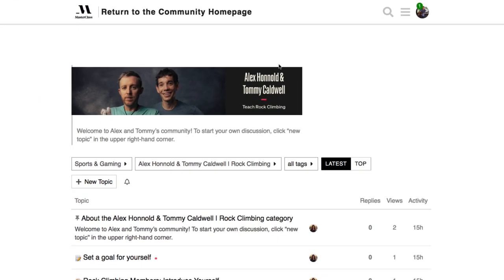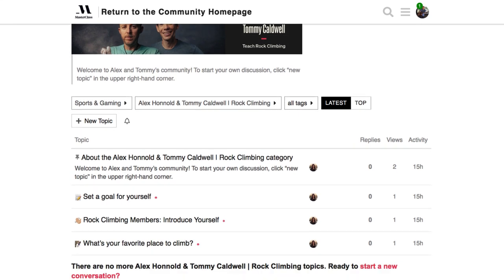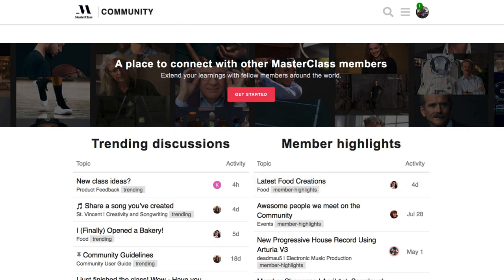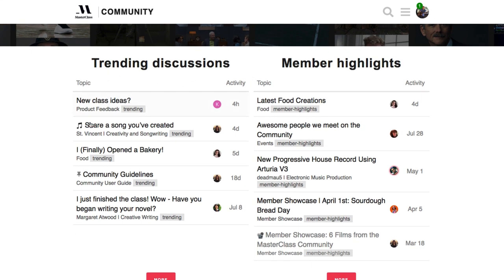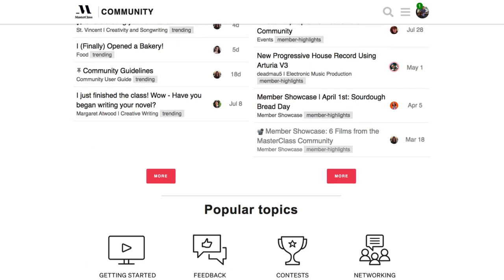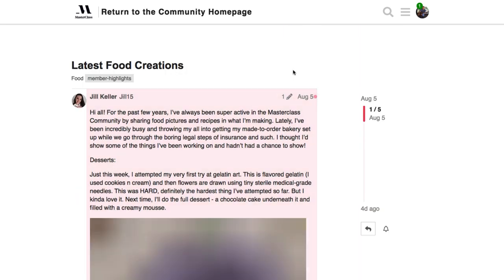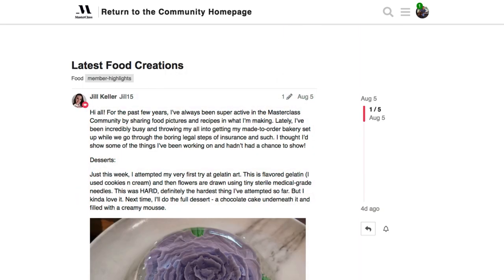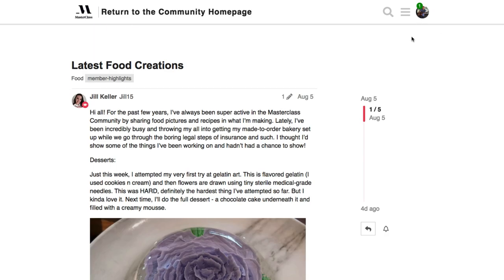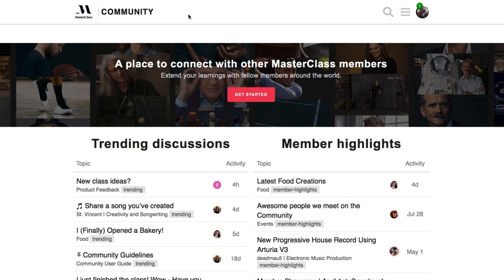There is a community for every Masterclass. This one was brand new — just came out today — so there's not much going on yet, but you can network, ask questions, set a goal, and introduce yourself. There are prompts like 'What is your favorite place to climb?' To show you a more established community example, there's a community homepage with sections like New Class Ideas and Latest Food Creations where people post their work. It's a pretty cool feature, though I don't use it as much as some others do.